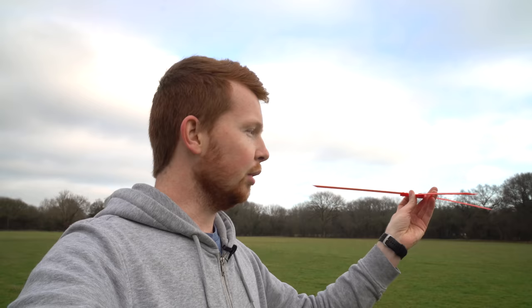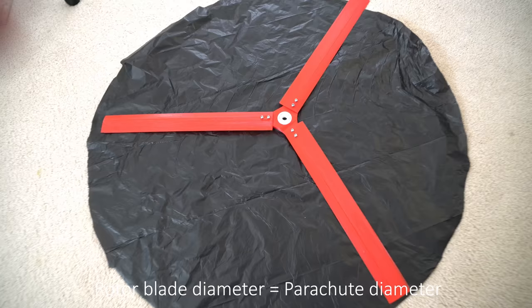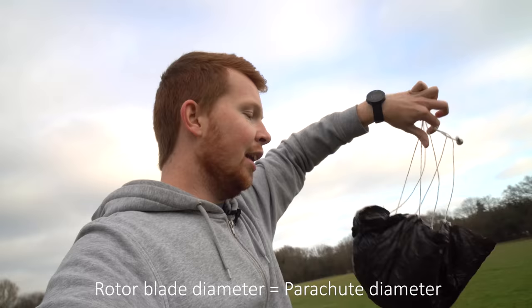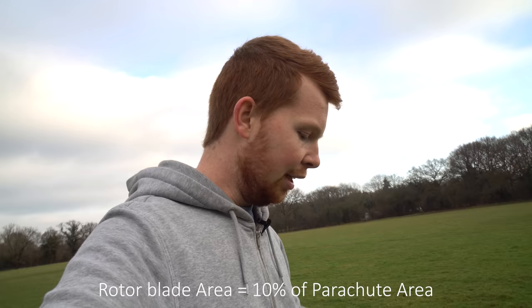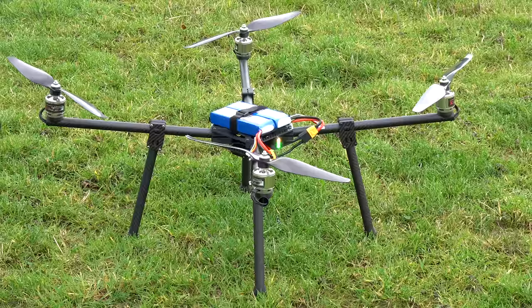Here I have a three-bladed rotor head. It's 3D printed and each blade is angled down at five degrees to cause it to spin when dropped from a high altitude. This has a diameter of 60 centimetres and I also have a parachute with a diameter of 60 centimetres. The surface area of this parachute is 10 times the surface area of those three blades. I also have one more parachute with the same surface area as the three blades. We're going to drop them from a large drone and see how fast they fall.